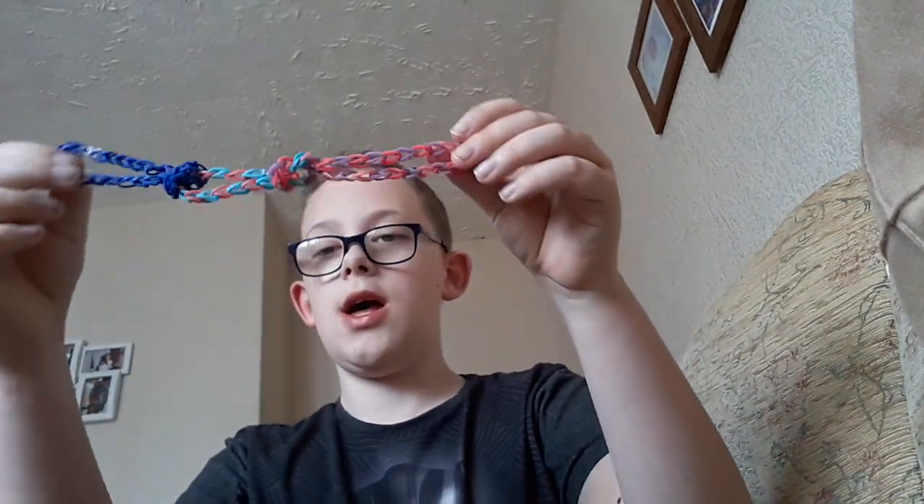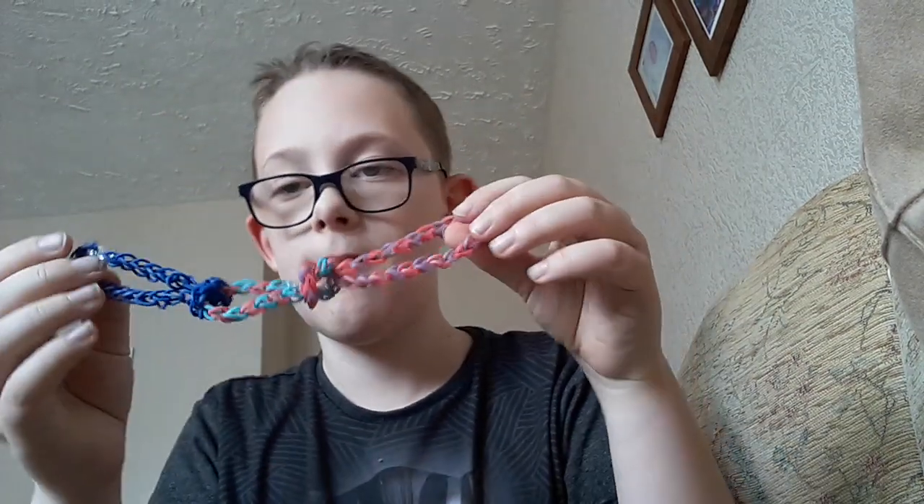So grab that. Sorry that you can't see. And then you'll basically want to repeat it. So then it looks like that.